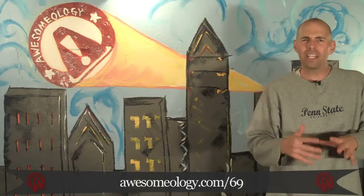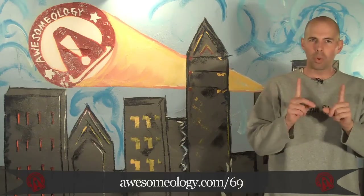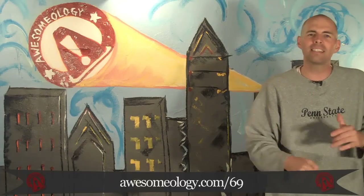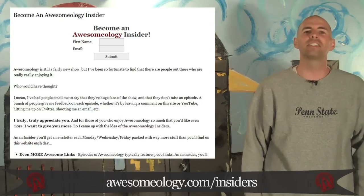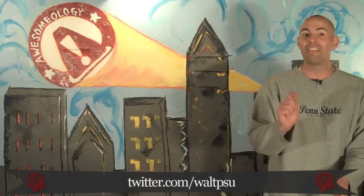That's it for today. I couldn't really think of a relevant poll question for today, so I went with a random one: if you could travel through time just once — you get to come back, but you go somewhere and then come back once — would you go to the past or to the future? Vote and discuss at awesomeology.com/69. If you're enjoying Awesomeology, become an insider at awesomeology.com/insiders. I'll be back Friday with more great stuff. I'm twitter.com/WaltPSU and this is awesome.